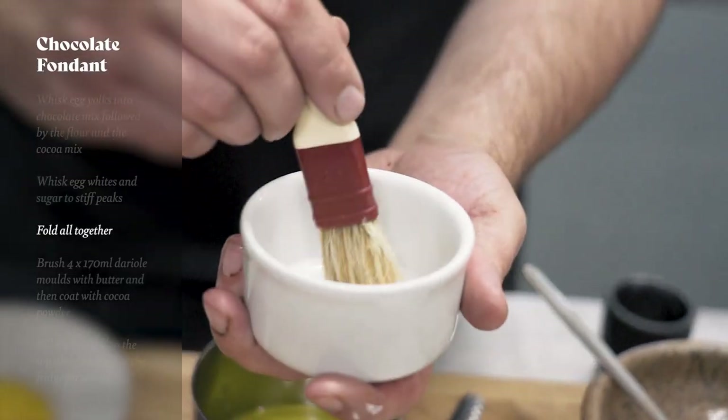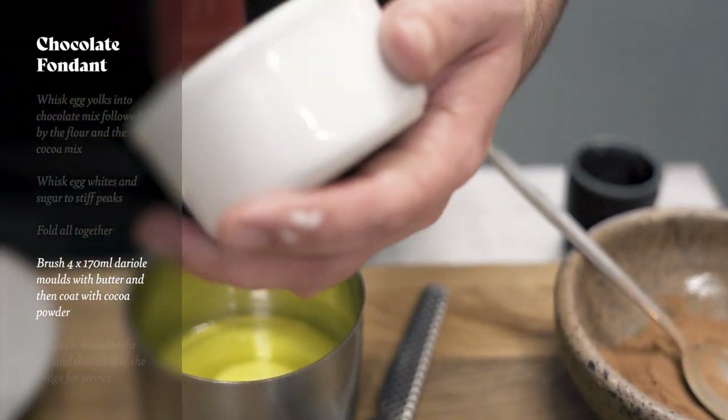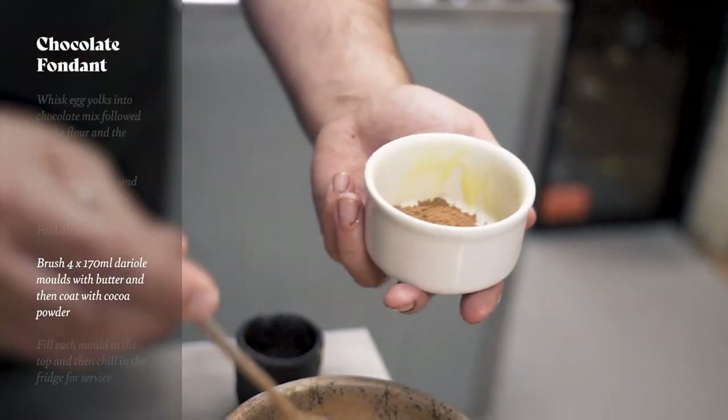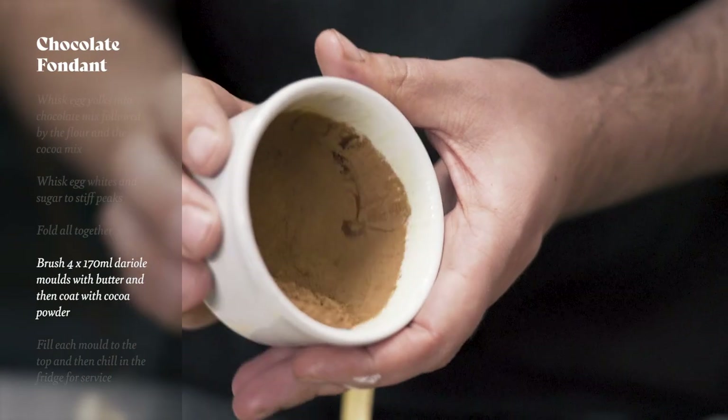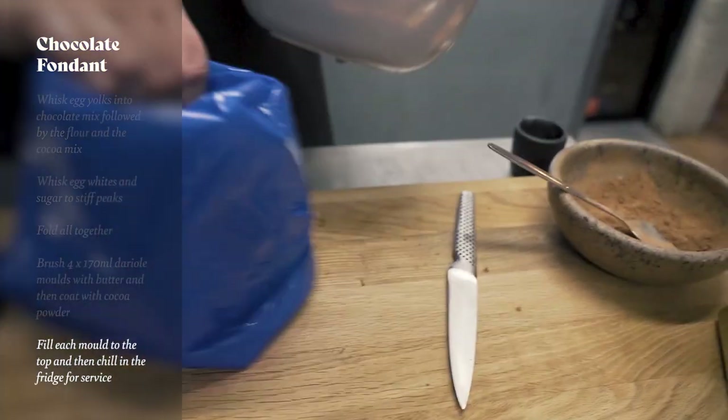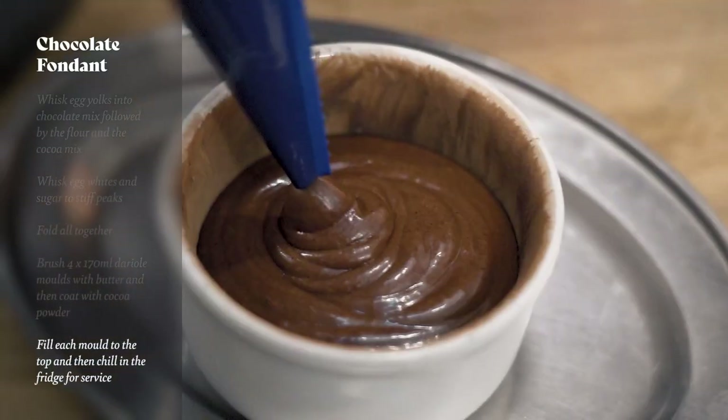Next we need to prepare our moulds. We've got our Dariol moulds which we're just going to coat with some melted butter using a pastry brush. Then we're going to add some cocoa powder and just move it round and tap it out so it's got a light coating on the inside. Then we put our mixture into a piping bag and fill our moulds ready for service.